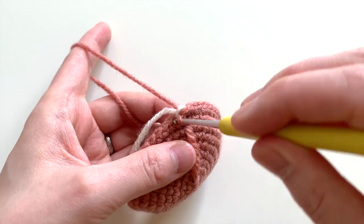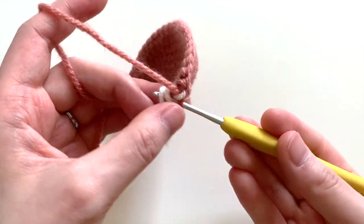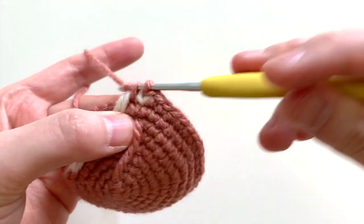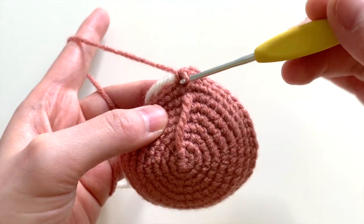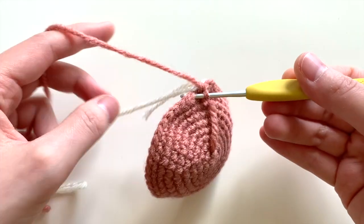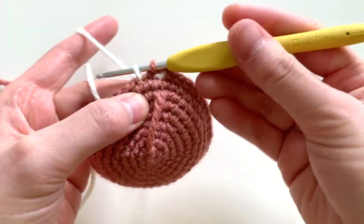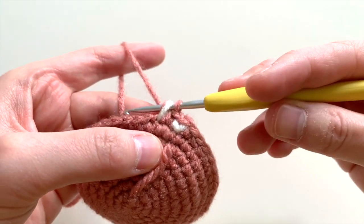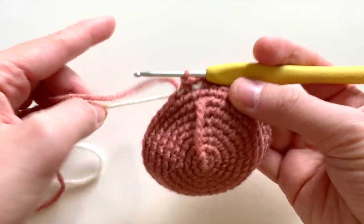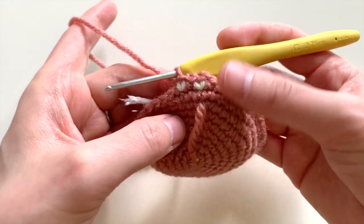I'm going to go ahead and use the main color for the next stitch, and in the following one, I'm going to pull that secondary color again, pulling through, and finish off with the main color. Yarn over and pull through those two loops, and there you see another little V.